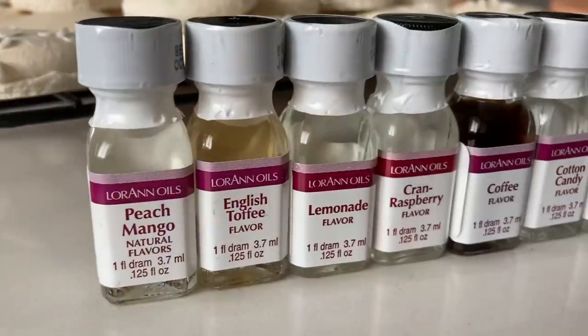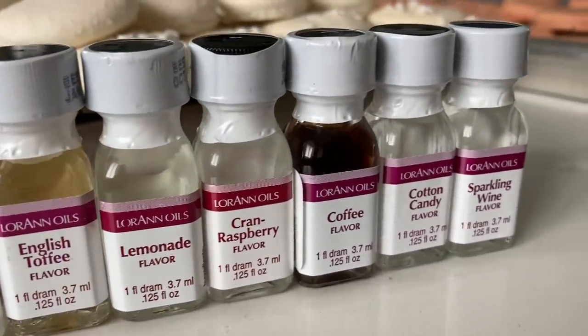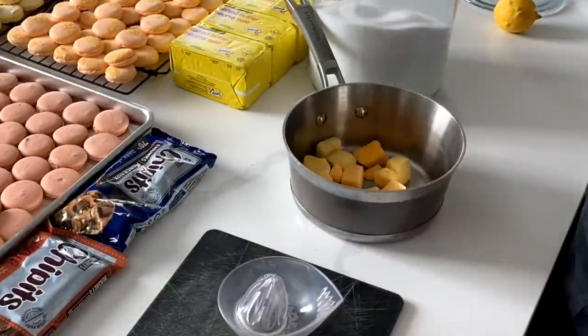I have been baking from about 2:30 in the afternoon and right now it is 10:57. That sound is the final pan of macaron shells. I'm going to take a little rest and then do the fillings tomorrow.